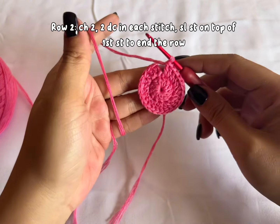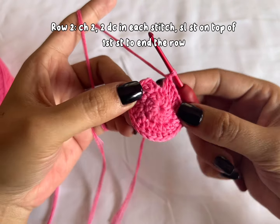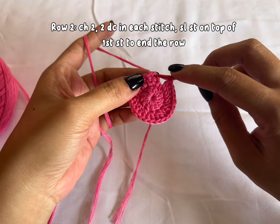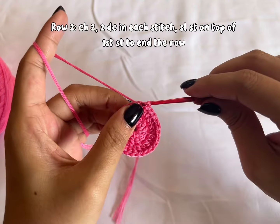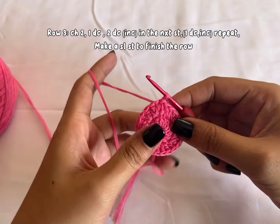I'm done with 24 double crochets and it should look like this. Now finish your row by making a slip stitch on top of the first double crochet. Insert your hook and slip stitch. There we go.